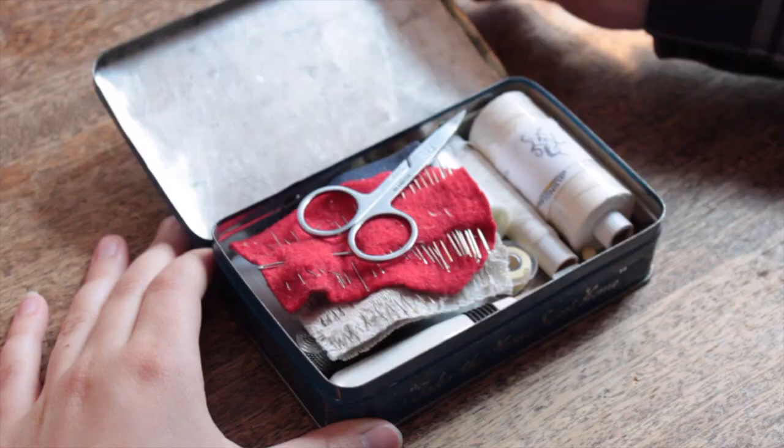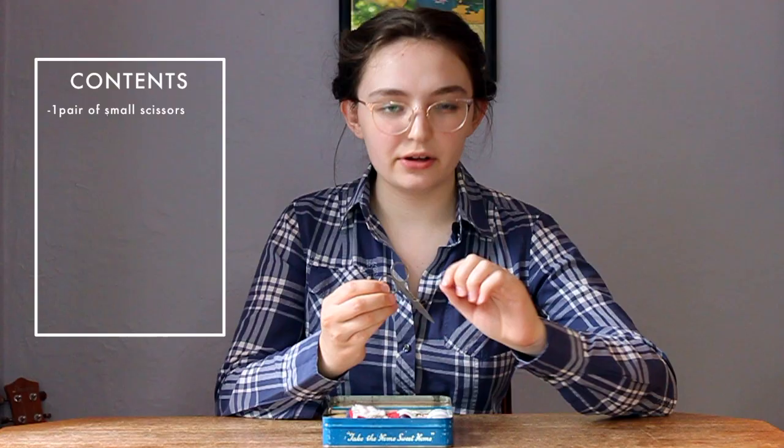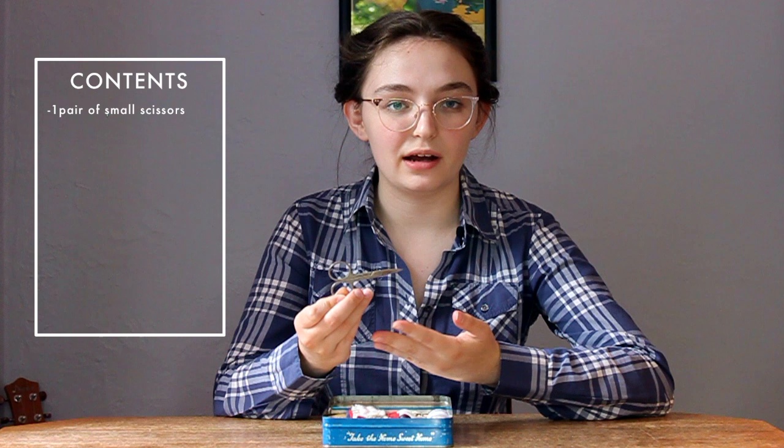When we open it, first you see a pair of scissors. These are just little snips — good for cutting threads, obviously not big enough to cut actual fabric. They're really sharp though, which is all you really need.